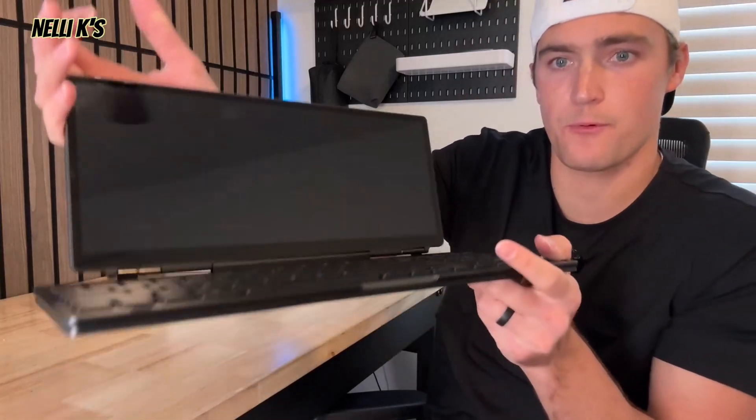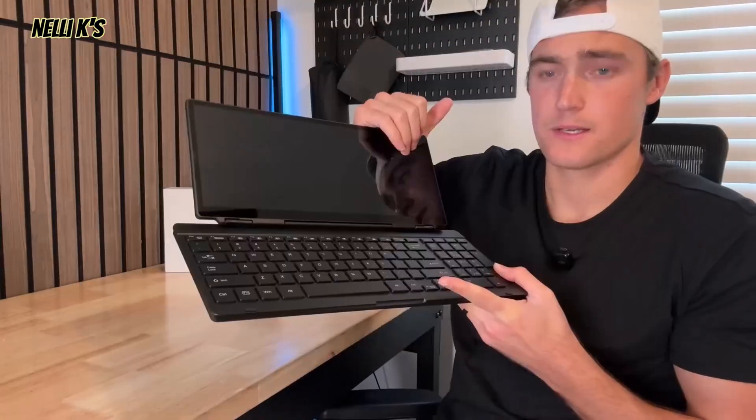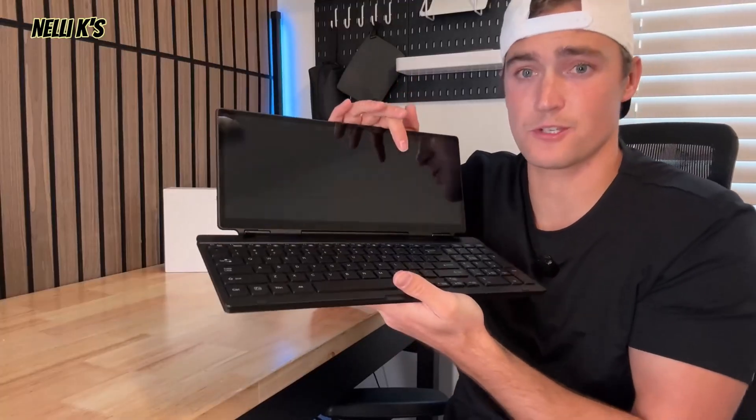I wanted to show you guys this 12.8 portable monitor screen. It's pretty awesome. It actually does have a keyboard as well. So you have this really big screen, but then you also have this keyboard right here. I'll show you guys what it comes with and I'll show you guys in use. It's a pretty cool product.